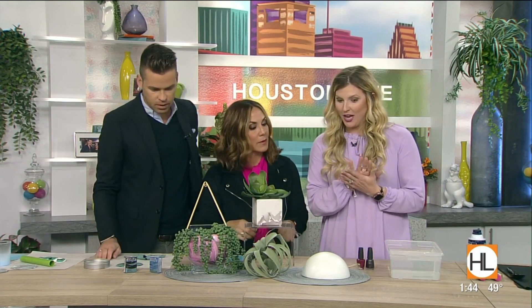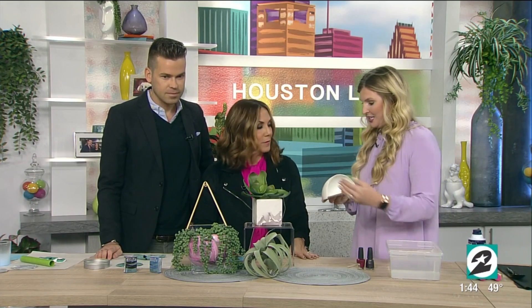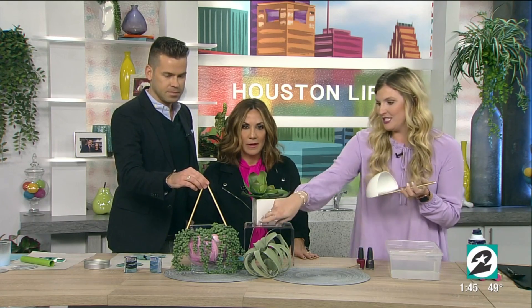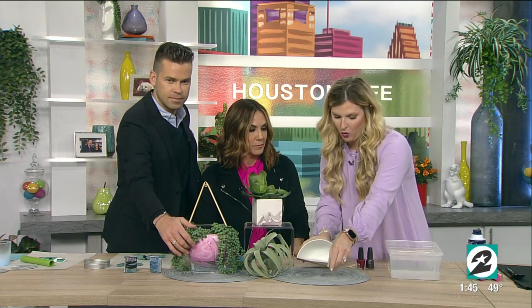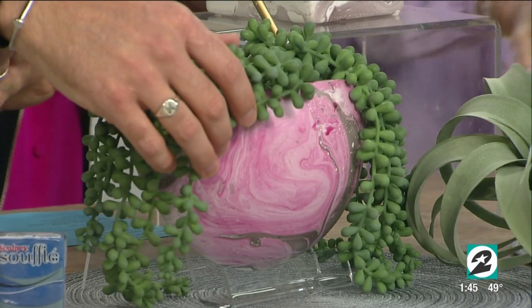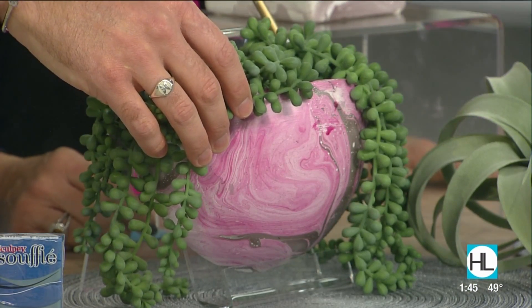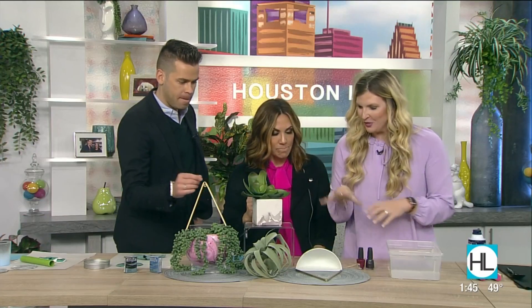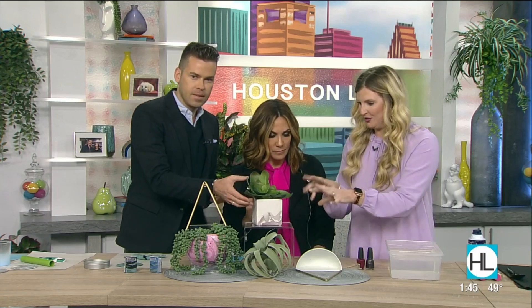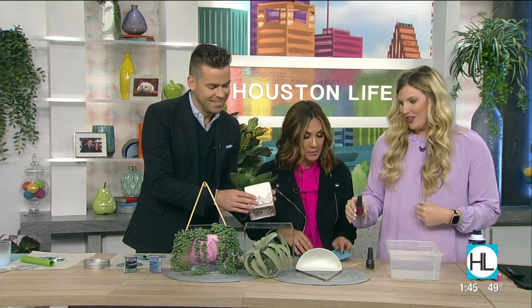The next one is this DIY marbled planter. This is the finished product and we're just going to take a wall planter. Where did you get these? This is from Hobby Lobby, 50% off. I love the way this looks — everything is artificial so we don't have to worry about that. I kill air plants as we already talked about today.